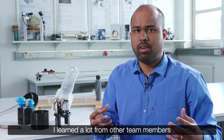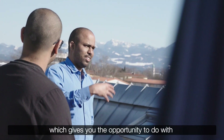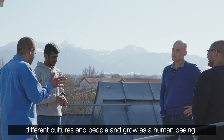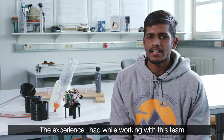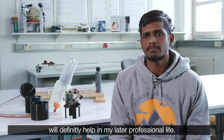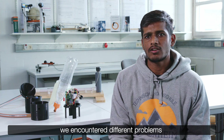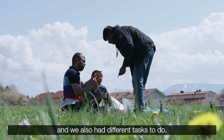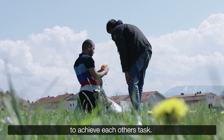I learned a lot as a team member from my different colleagues, which gives you an opportunity to work with people from different cultures and grow as a human being. The experience I had while working with this team will definitely help in my later professional life. We encountered different problems and had different tasks, but at the end we helped each other to achieve each other's tasks.